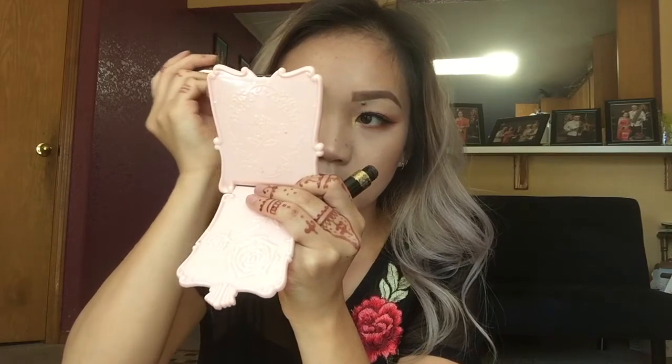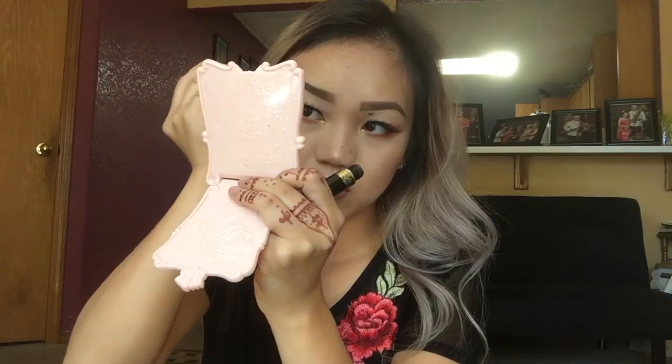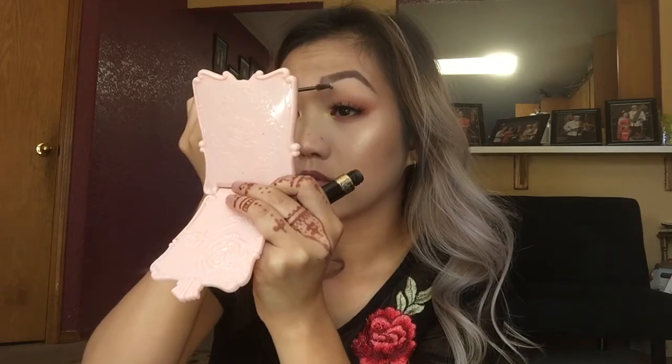Then I'm going into my L'Oreal Stylus brow pen to set my brows because I forgot to do that earlier. I also put my falsies on off camera — they're just some mink lashes from eBay. Lastly, I'm going into my Milani Make It Last setting spray and spritzing that all over my face to set all my hard work.